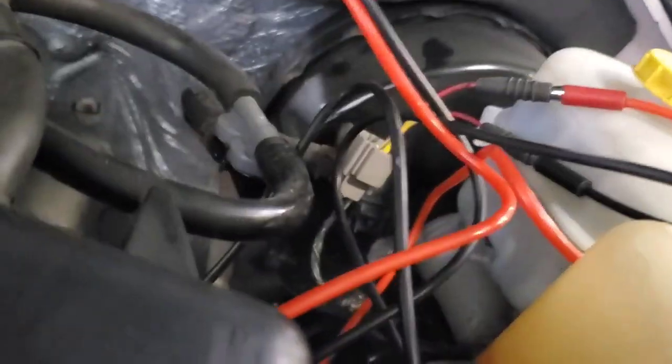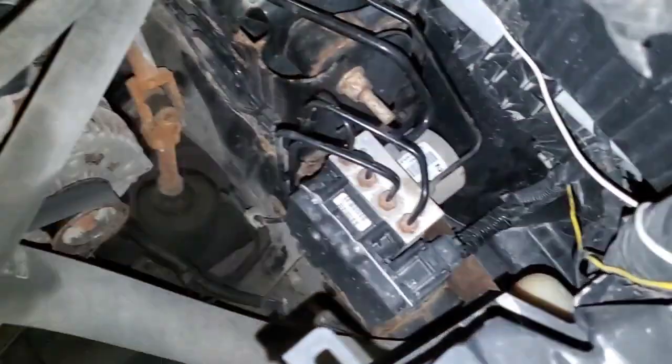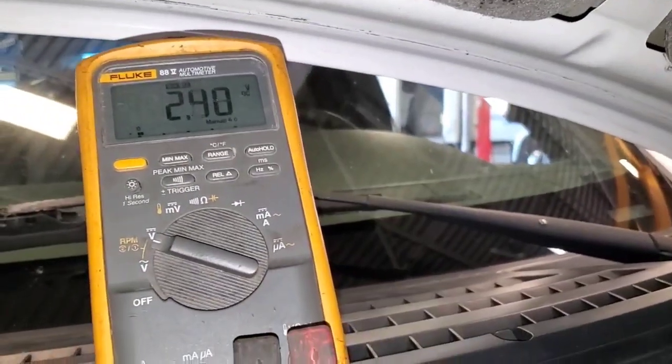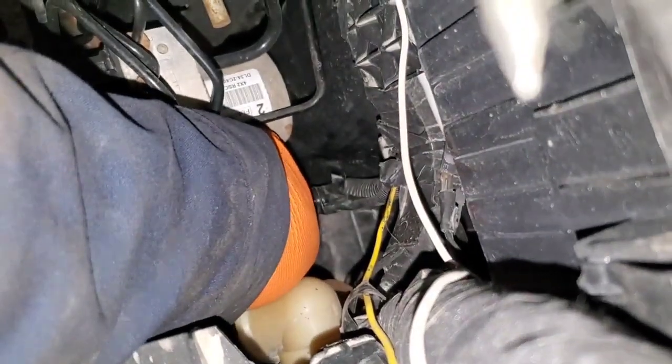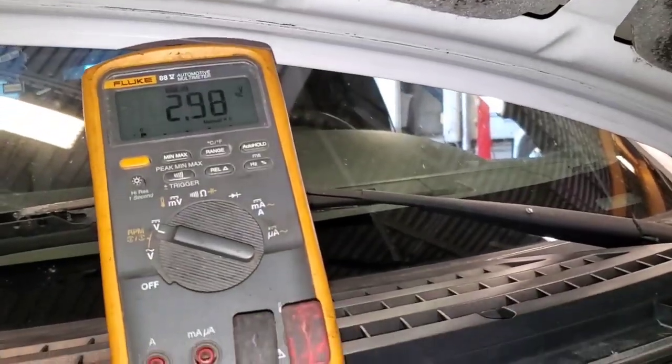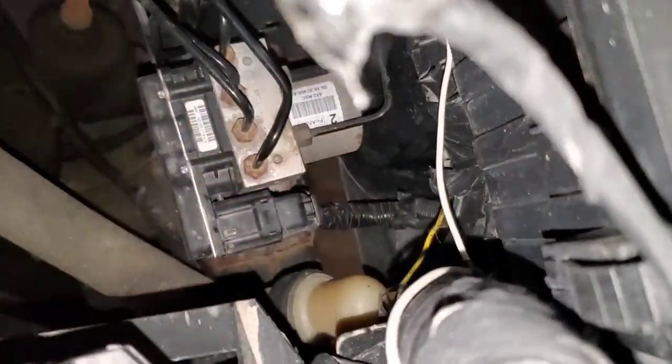Just kind of wiggle wherever this harness routes, wherever you can reach. There's the ABS module down there. Just shake the harness while watching the meter. As you can see, our meter is actually moving a lot, so we know we probably have a rub-through wire or corroded circuit right down in here, because when I move that section of the harness our meter is going crazy. So that's where the problem is.